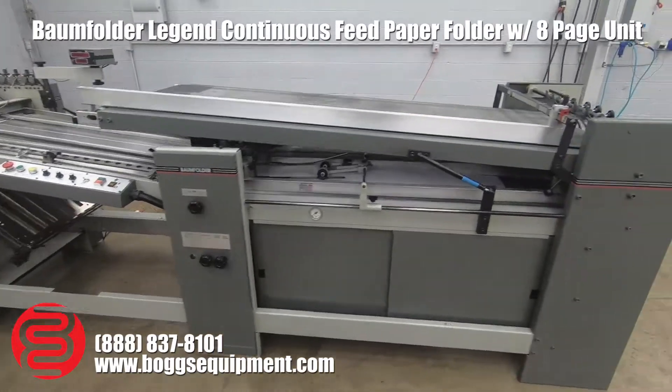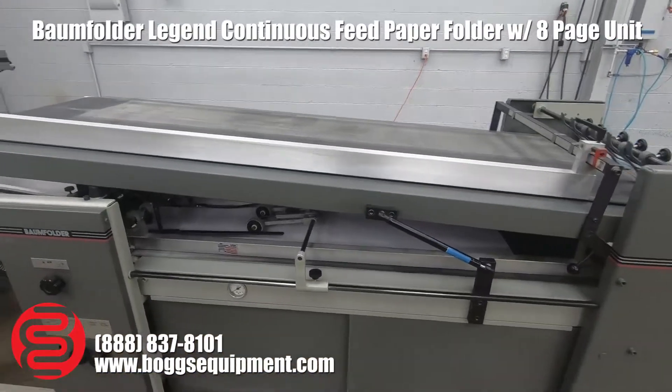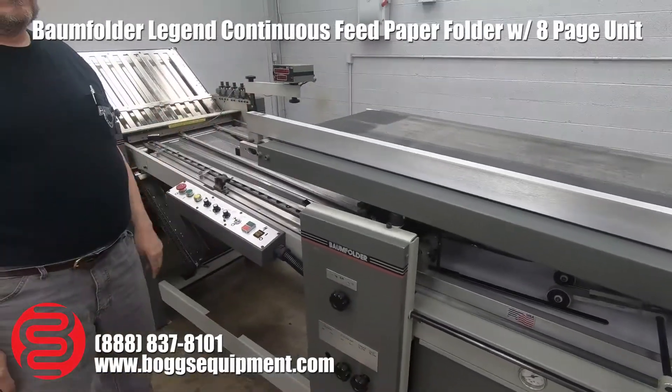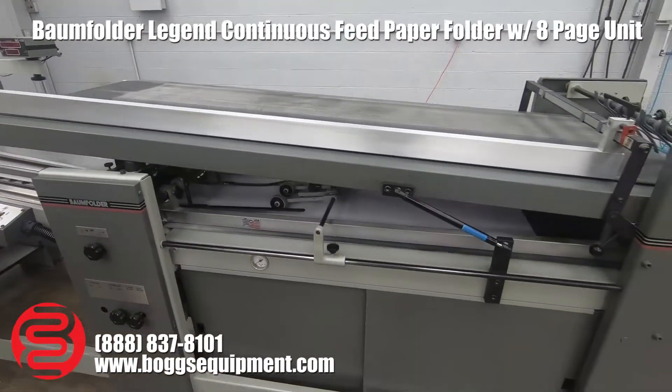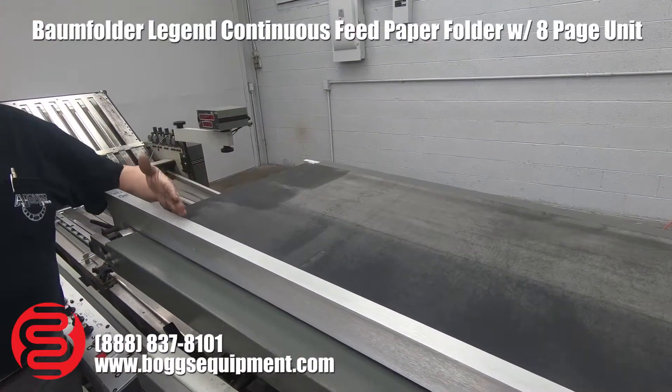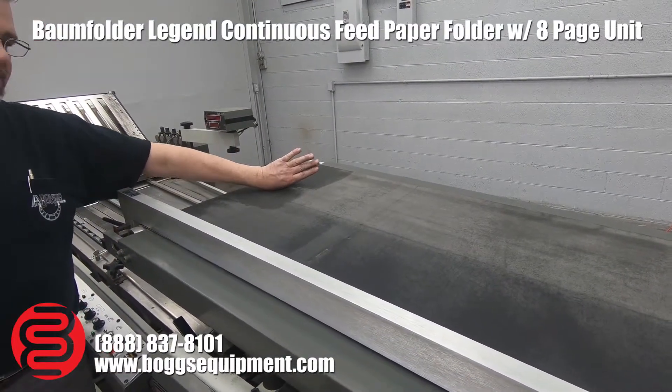Over here on the feeder, you have the option that most folders don't have, where you can lift the top table — whether you just need to access underneath or to run flat work. You can go left, you can put this out here, so you can load this way if you like MBO or stall style.